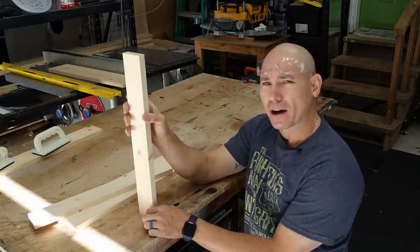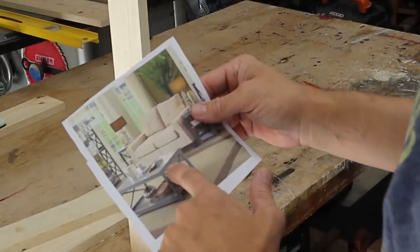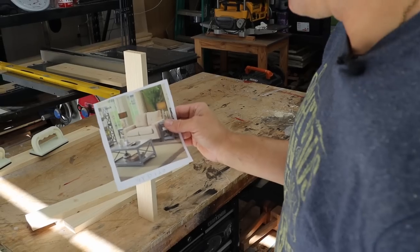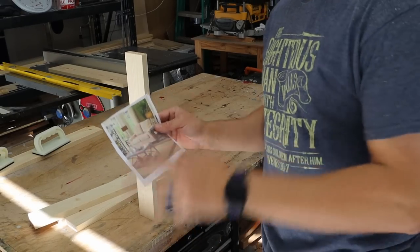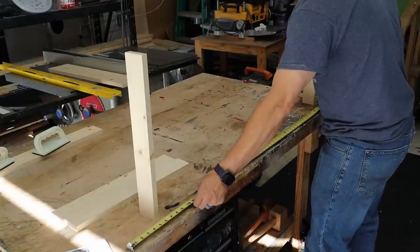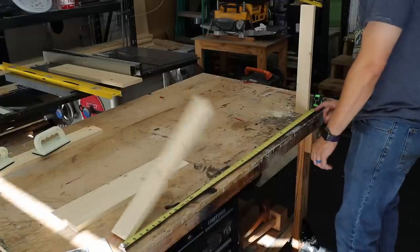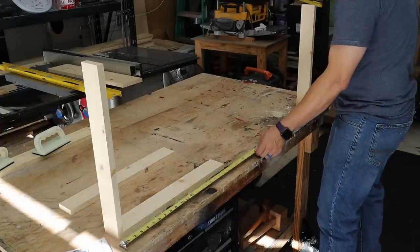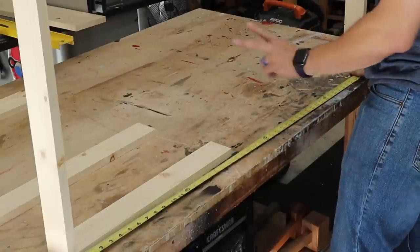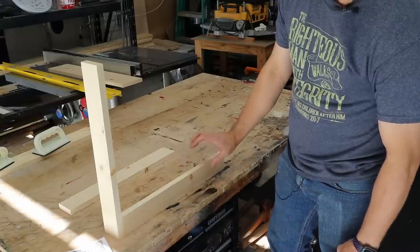I'm going to lay this out and decide how long I need everything. Based on the picture, there's very little overhang — maybe a half inch all the way around. We know the top's going to overhang a half inch, so we'll take off an inch from the total length. We want it 48 inches, so minus a half inch on each end gives a 45-and-a-half-inch rail. We're going to need two 45-and-a-half-inch pieces, two-and-a-half inches wide for the rail.